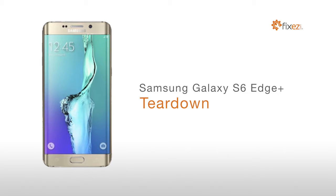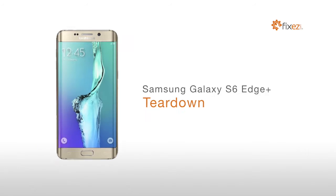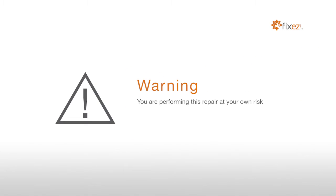Samsung Galaxy S6 Edge Plus Teardown. Warning: you are performing this repair at your own risk. We claim no responsibility for any damages that might occur.